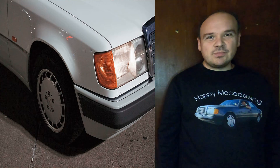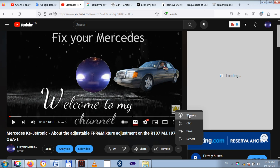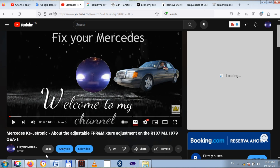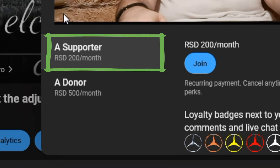If any of my videos help you repair your car then please hit the button — thanks. If you want to be the first one to watch my videos as they're fully uploaded then become a supporter of the channel, and if you want to watch the service manuals then become a donor.